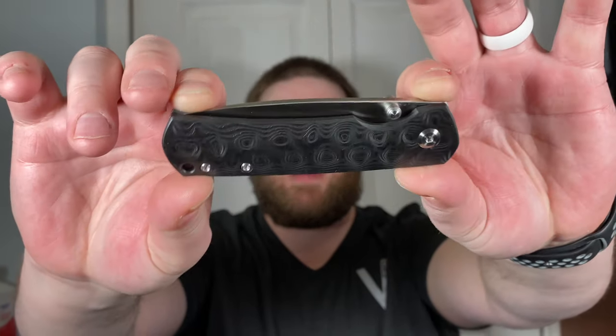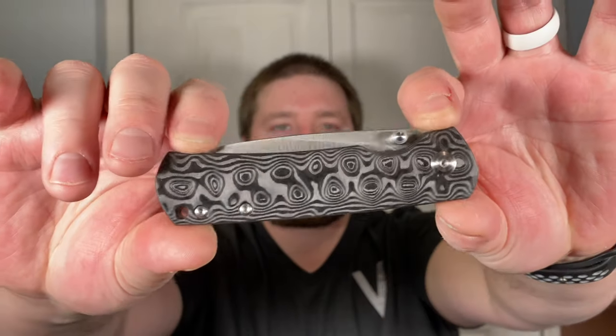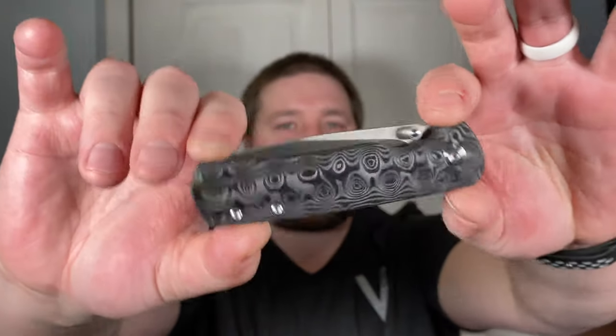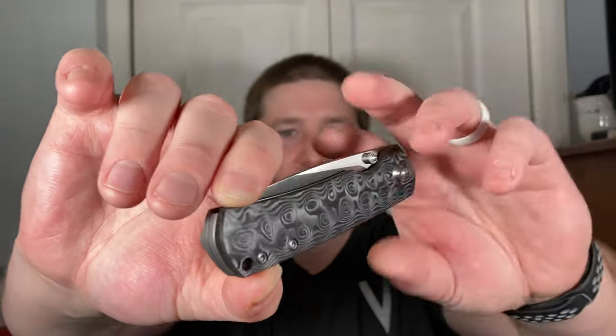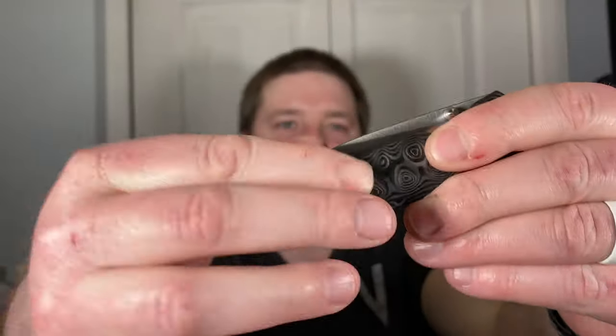If you guys remember my Easy C 1.5 — that was my first review on the channel, a righty knife — that knife had marbled carbon fiber which had voids in it, some kind of error. This is raindrop and it does not have voids. It has these cool swirly patterns on it and you can actually feel the texture. This is a three-inch blade. The full size is 3.5 and I was a little worried this was going to be too small, but it feels pretty damn good.